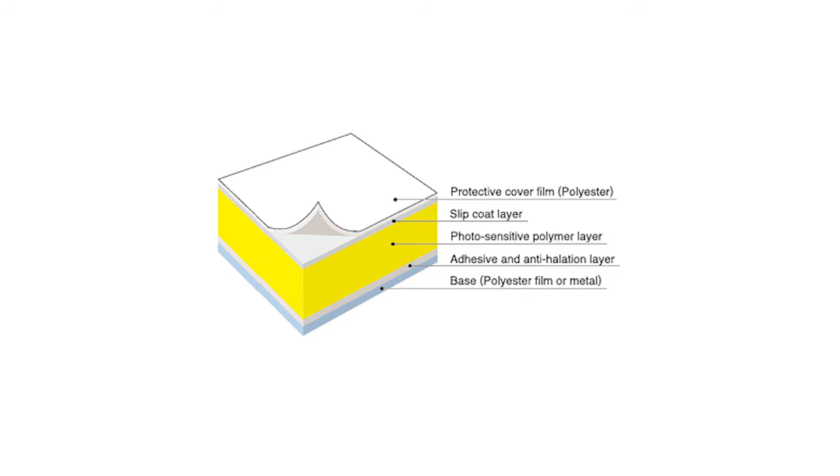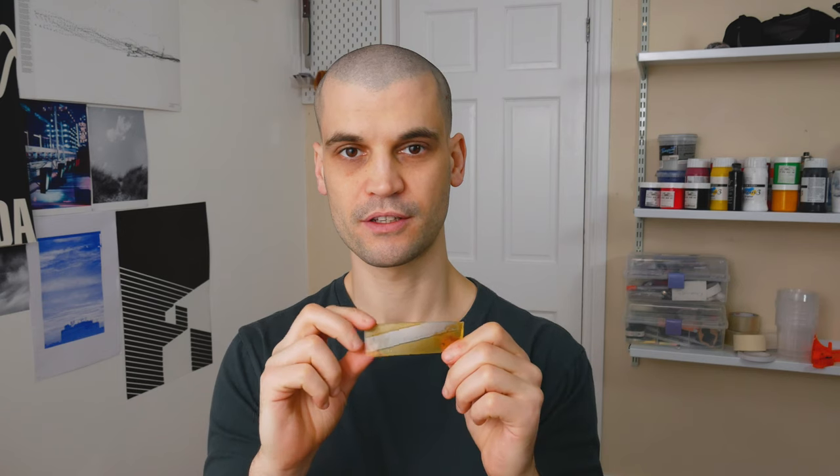There is an alternative I've seen being used: polymer. These are used in the letterpress community — essentially light-sensitive polymer that, when exposed and washed out, leaves your design in relief on the plate. You can ink it up like a normal letterpress block and print with it. I've seen people using these for foil blocking too, so I think this is a cheap alternative to getting metal dies made.